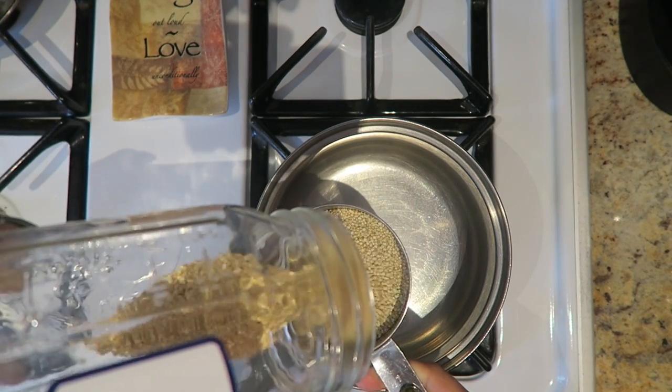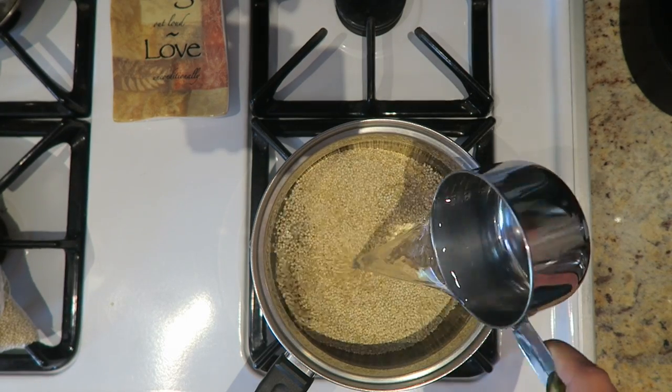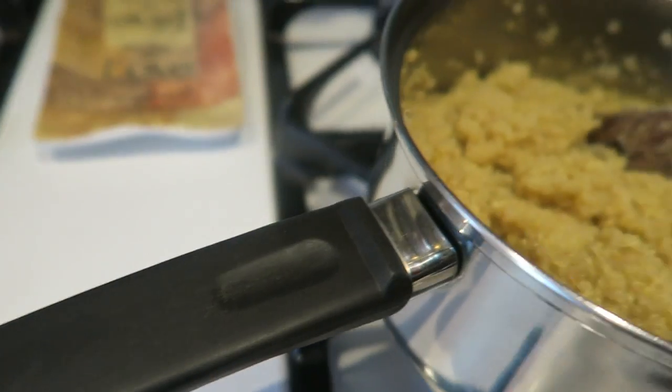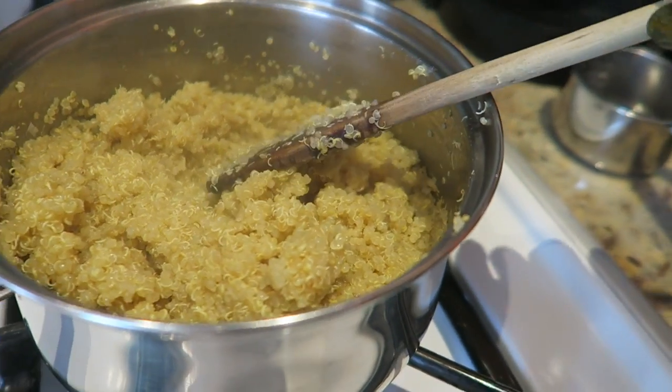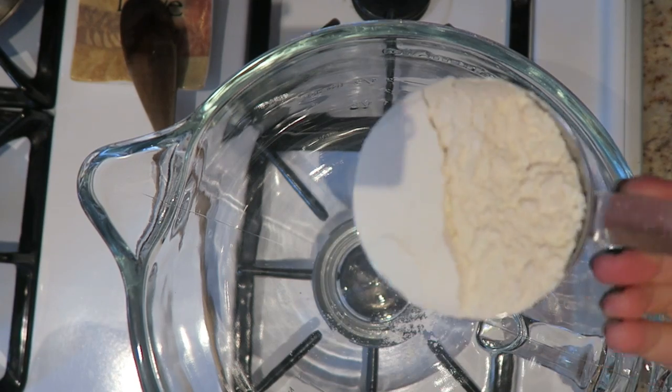First, you're going to start off by cooking your white quinoa. I prefer white quinoa, but you could use any other kind. I'm doubling my recipe, but I'll have the original recipe down below. I just added quinoa and water to my pan and cooked it — this is what it's supposed to look like when it's done.